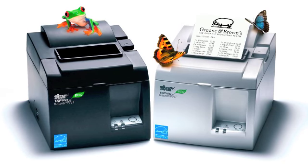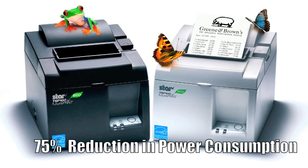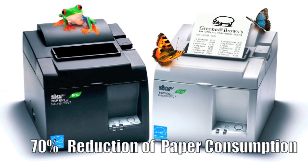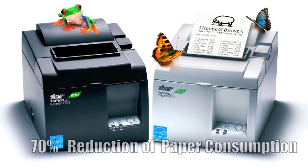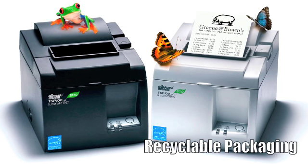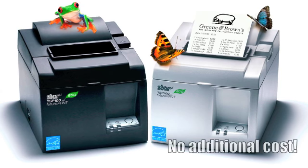The TSP100 ECO brings an array of environmental benefits including a 75% reduction in power consumption compared to standard Star printers, up to 70% reduction of paper consumption using the included receipt compression tool, new halogen-free printer housing and new recyclable packaging, and a five-year prepaid manufacturer carbon offset program at no additional cost.